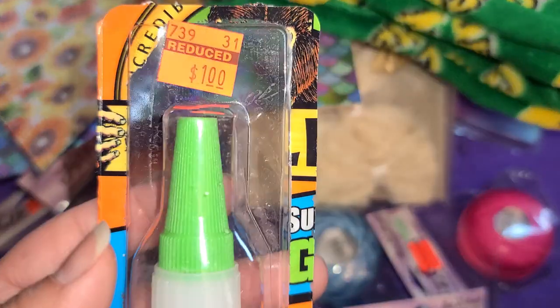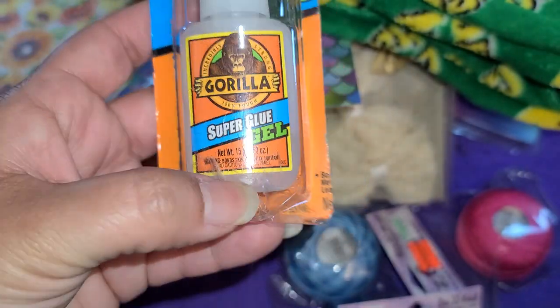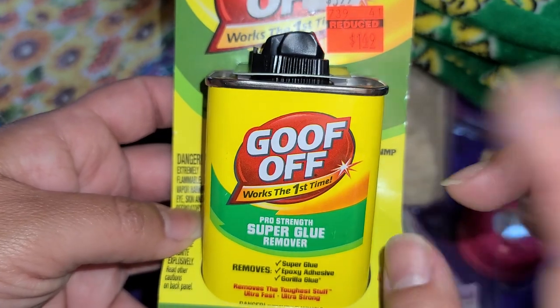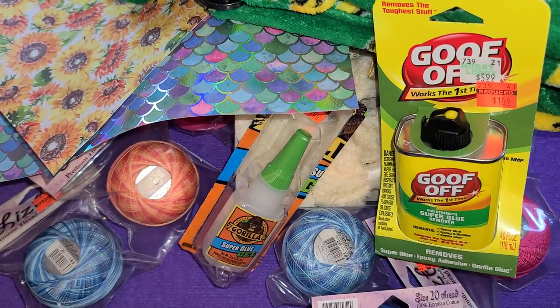And then I found this — it was a dollar and it's Gorilla Glue. I've used Gorilla Glue and I really like it, so I picked that up. And then there was some Goo Off for $1.49. I was just telling my mom I needed to take off some sticker residue, so I'm happy I found this one. I definitely needed that.